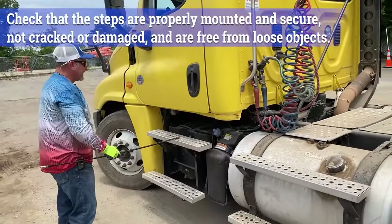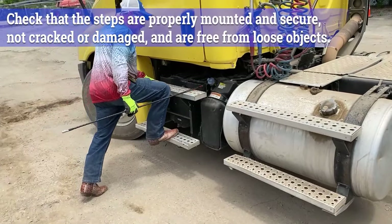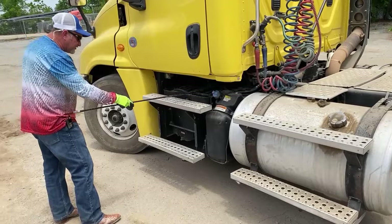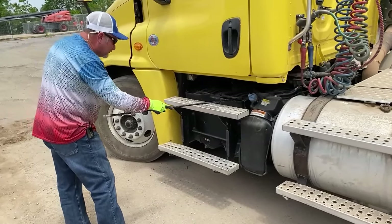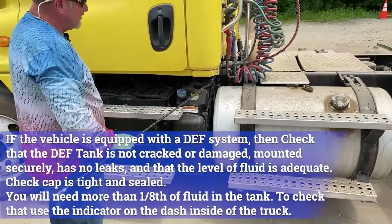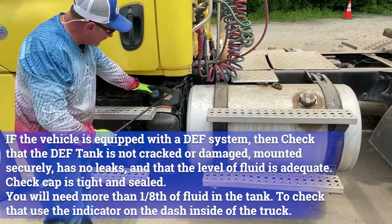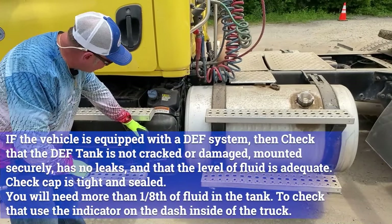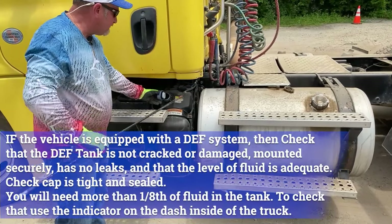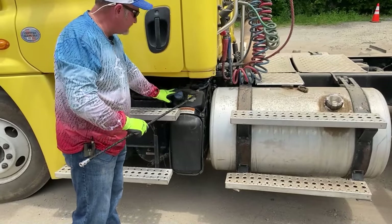Close the door. Checking our steps — steps are properly mounted, not cracked or damaged, there's no oil, grease, or contaminants on them, and they'll hold your weight. We're looking at our batteries — making sure all our cables are connected to the posts, no corrosion on them, nothing appears to be damaged. Move to the diesel exhaust fluid tank — properly mounted and secured, doesn't appear to be leaking, all the bolts are in place. You would check the cap — it has to have a rubber seal on it with the safety strap on it. Make sure that it's secured.